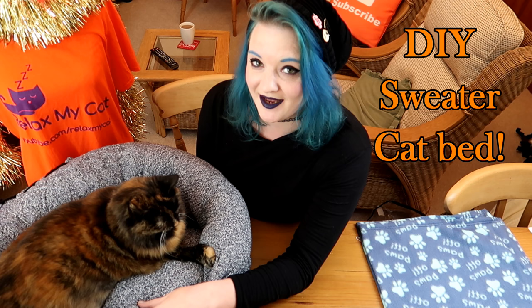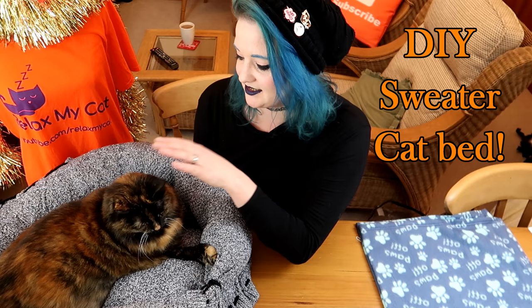Hi guys, welcome back to the channel! It is Claire and Rags, and you're about to learn how to make this super cute, super cozy cat bed out of an old jumper. It is really easy to make and super fun, and Ragsie obviously thinks it's very cozy.